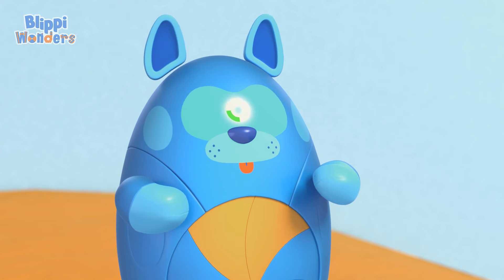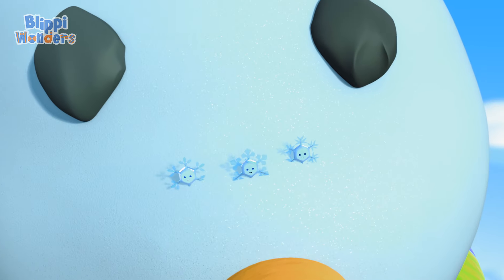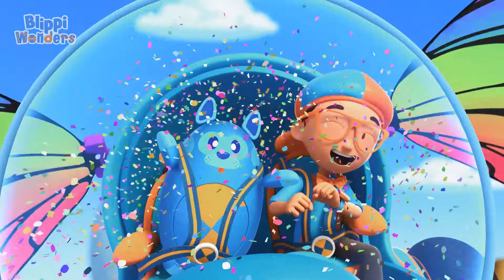Upload answer, Deebo! Bye-bye, Mimi! Bye, Blippi! Bye-bye. See you next time!